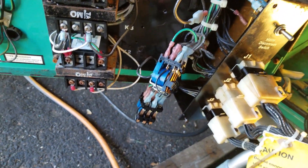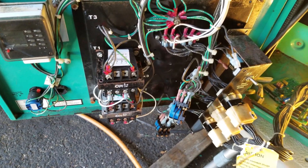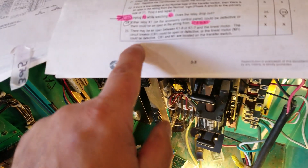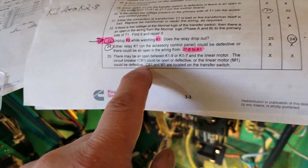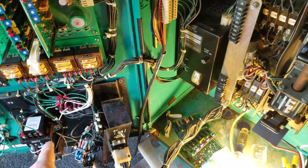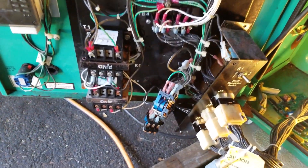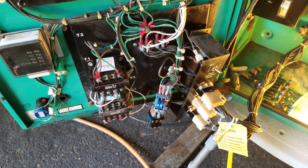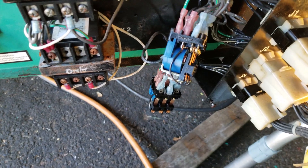After doing all the diagnostics, it was pointing me towards the K1 relay, which is this top guy right here. There are several different possibilities that could cause the problem with the relay. It was not making connection from one of the terminals up to the motherboard, but with my experience with these type of relays — and knowing this was in a moist area — it was actually a dirty contact.